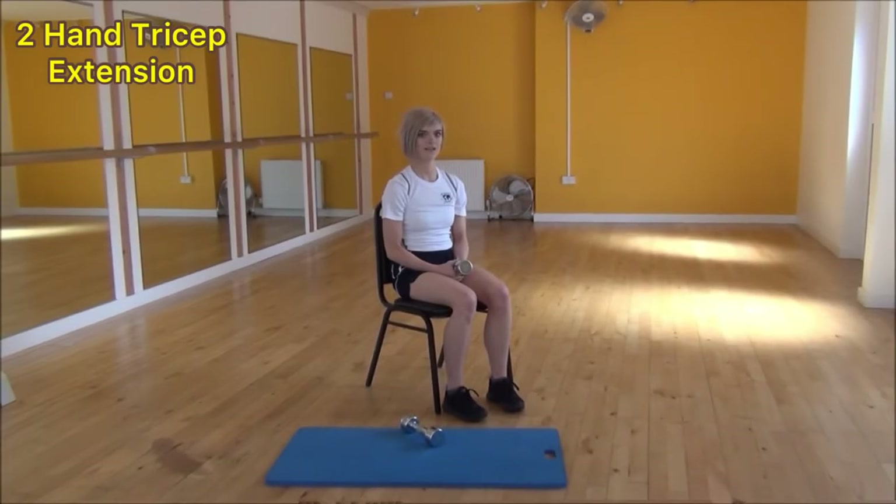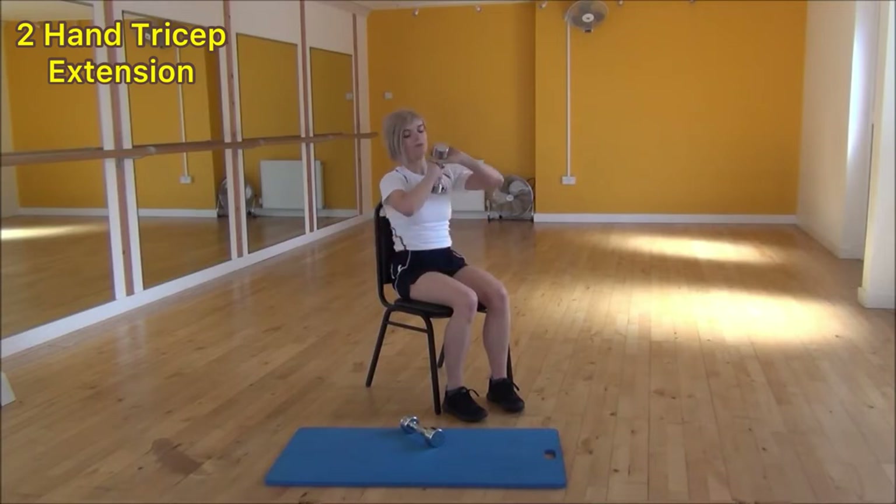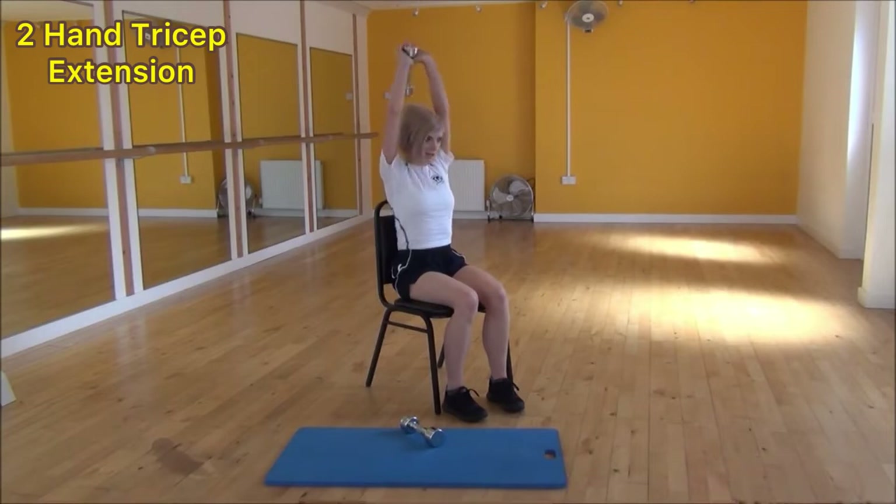The next exercise today is a two-hand tricep extension. We're going to hold the dumbbell at the top with a kite grip, lift the weight up above your head, then drop the weight down towards behind your back. Keep your elbows tight towards your head, not letting them flare out, and then lift back up and squeeze at the top.